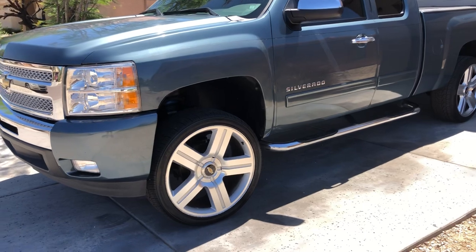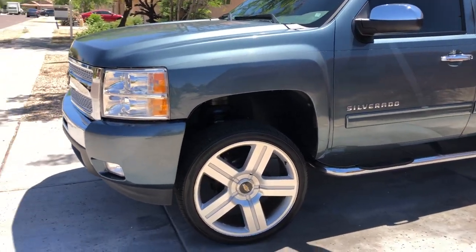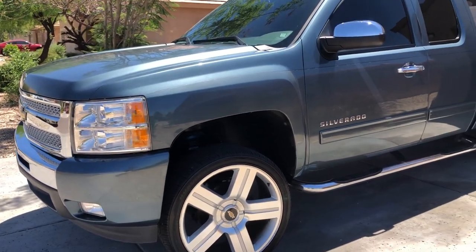Most noticeably, I now have 24-inch Texas replica wheels — Texas editions — as you can see right there, sitting on Nexon tires, 295/35R24 XL.